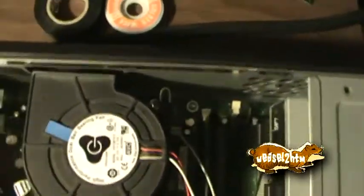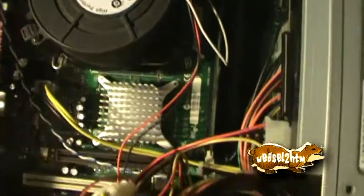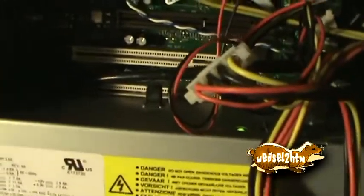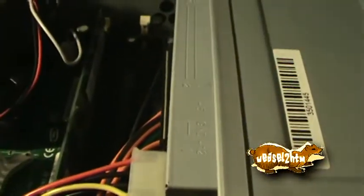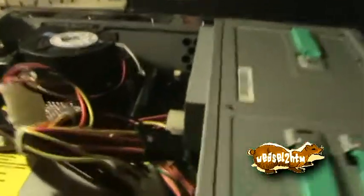One thing interesting is this is a nearly stock Intel Micro ATX motherboard. The rest of the slots are actually underneath the power supply — unusable. Four DIMM slots in a slimline case — that's almost unheard of.